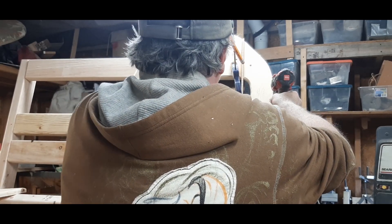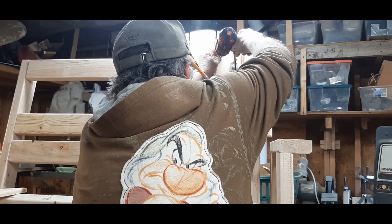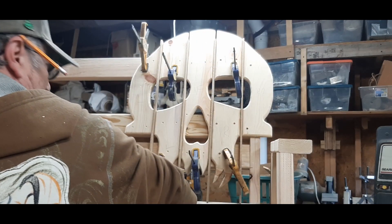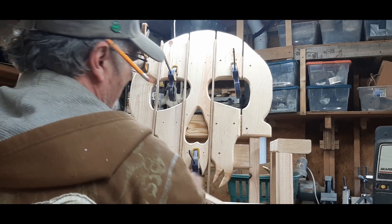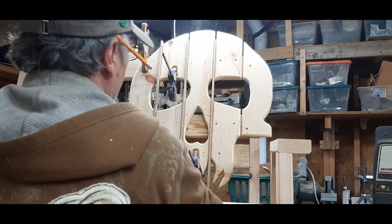I also have some really thin strips here that I cut, that you can probably see. They give me a definite gap in there, using that.